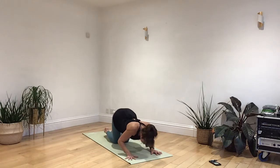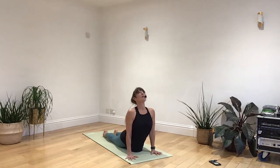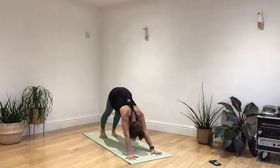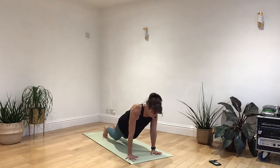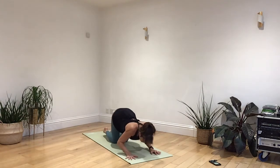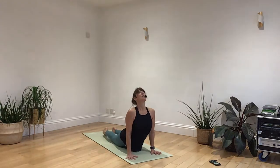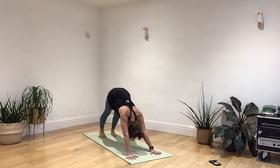Let's breathe in as you draw up and along the ground, and then breathing out as you send the hips back and draw the head down through your arms. Breathing in, draw forwards to a high plank, breathing out as you bend your knees and sit all the way back. Breathing in, pull your body up and through. Breathing out as you lengthen all the way back up into that long downward dog.